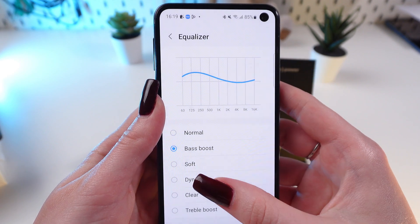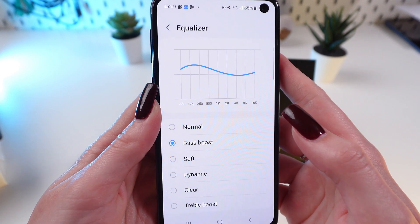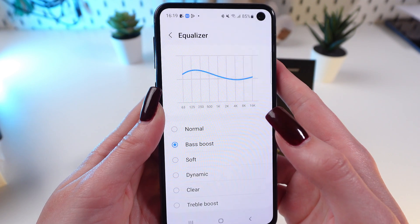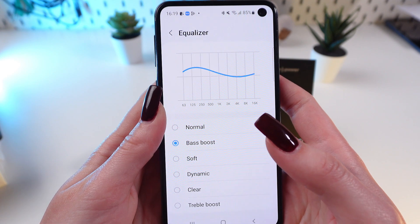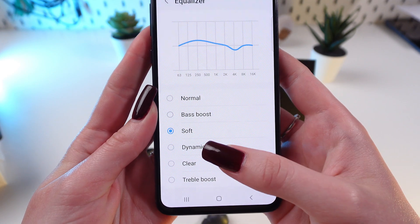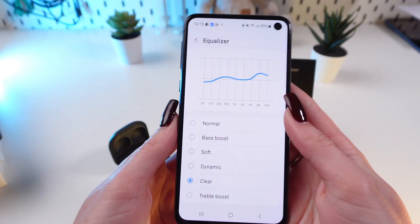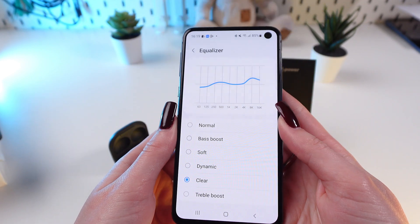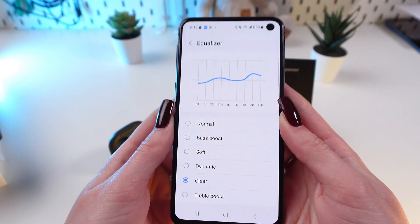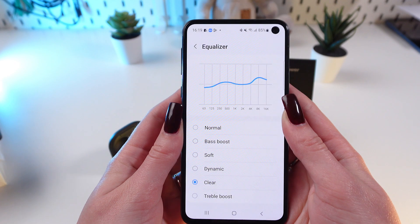As you can see, there are 6 presets. These presets allow you to customize the sound type according to your preferences. Select a preset or customize your own one. Choose one of the available presets depending on what music you're listening to, and if desired, you can further customize the settings to fine-tune the sound to your own preferences.